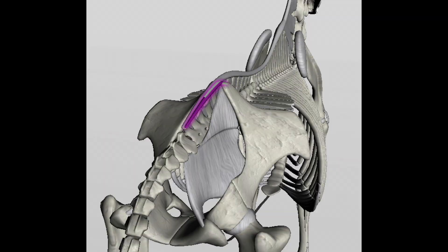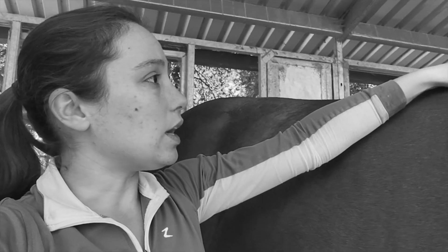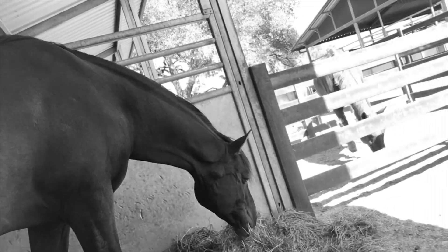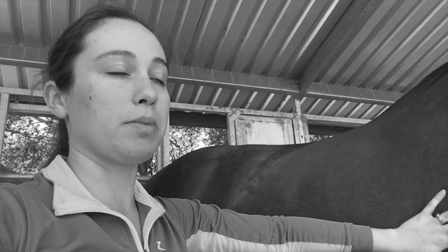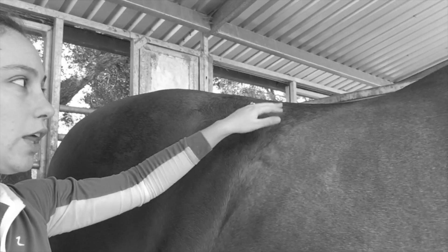The nuchal ligament then transfers to the supraspinous, running over the top of the vertebrae in the horse's back. It then transfers to the short dorsal sacroiliac ligament. The purpose of the ligaments is to help hold bones together, bone to bone. When the horse is in its natural head-down position — because horses spend the majority of their time grazing with their head down — it's the most natural position the horse can be in, and this part of the back and the nuchal ligaments are in their relaxed state.